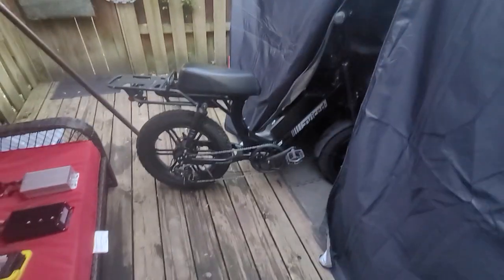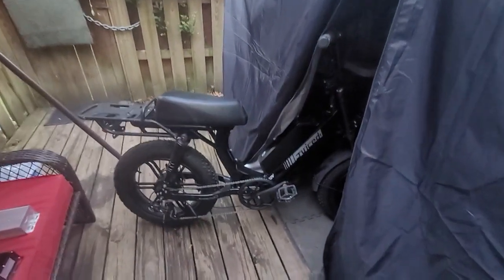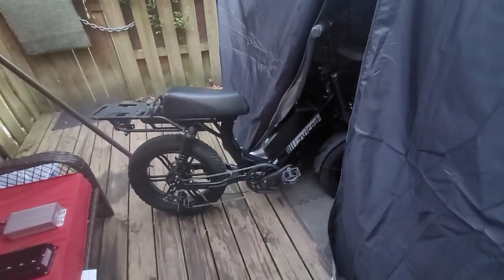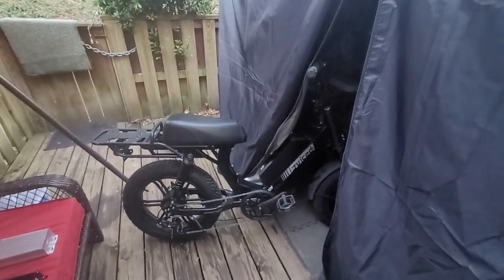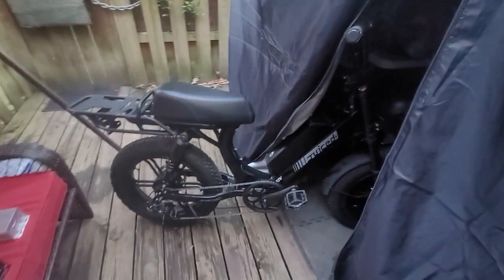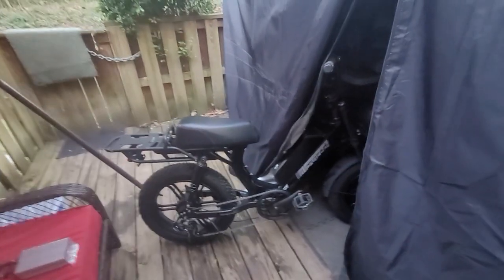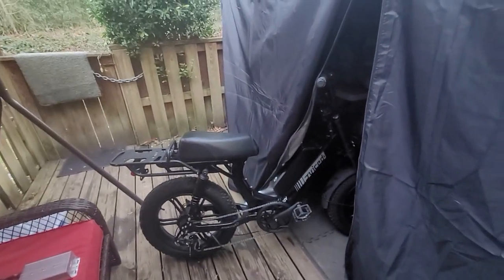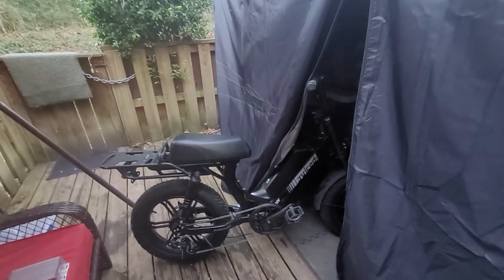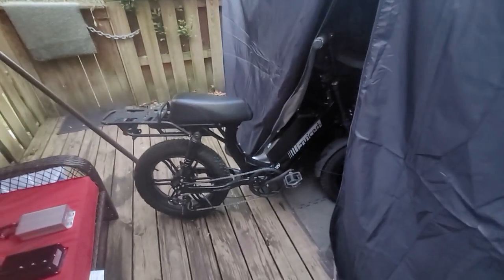I'm about to do a video on how you can make any of these style bikes — Juice Bikes, Super 73s, Zugo — any factory-built bike that you like and appreciate, faster. The first thing I'm going to need you to do is not be scared to do any of this stuff that I'm going to tell you.